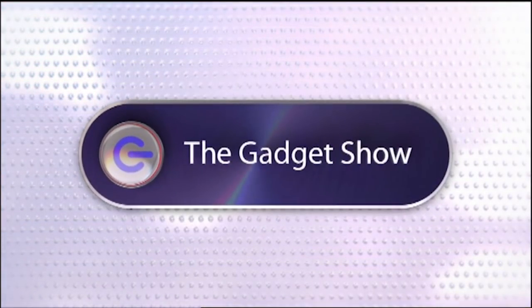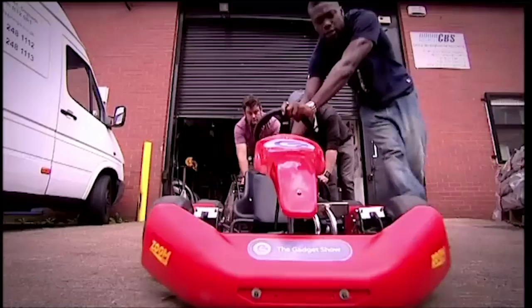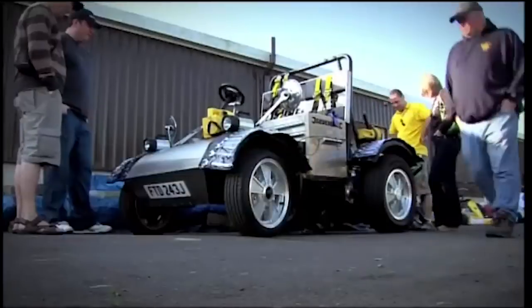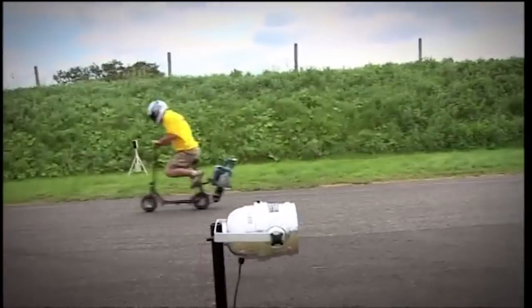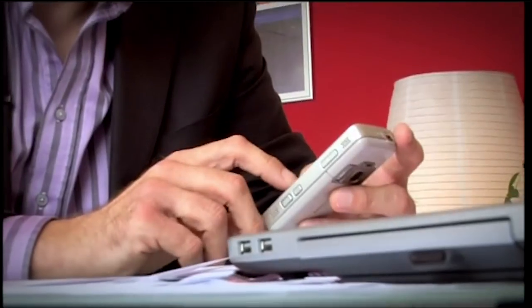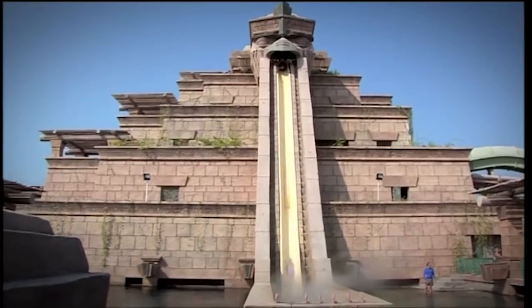This time on The Gadget Show: Otis and I go drag racing, gadget style. We face the daunting challenge of building a machine to try and win the British Power Tool Drag Racing Championships. Just how fast can a vehicle powered only by handheld power tools go? John offers some seriously useful advice on customer service helplines, and Otis is testing waterproof camcorders in Dubai with the help of dolphins and a very scary water slide.